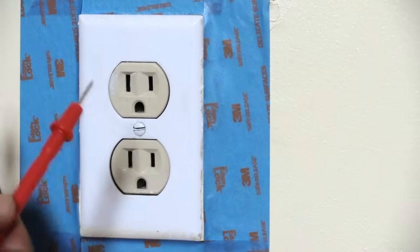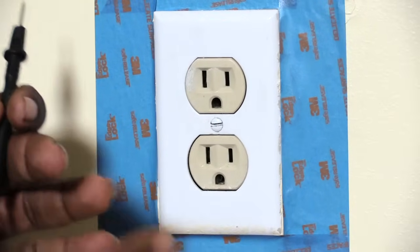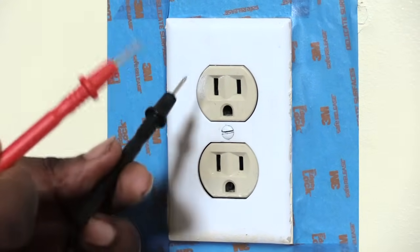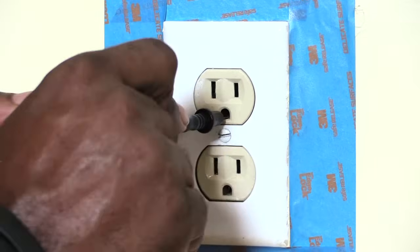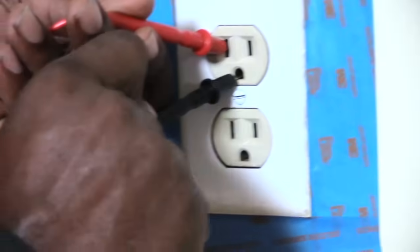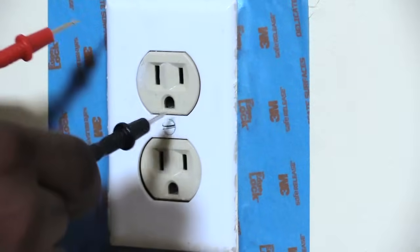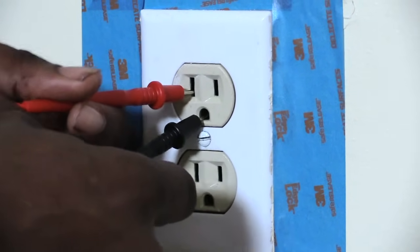Now that we've tested that and know this outlet is getting the correct amount of volts, we're going to test the case ground, which is the big hole. We're testing the case ground to neutral, which should give off a reading of zero. Put the probe in here, and as you can see we're getting nothing — that should be a zero reading, because it's just the case ground going to your neutral.